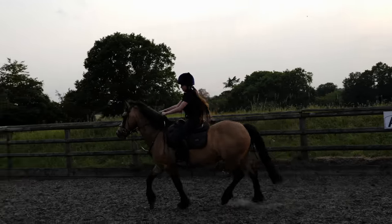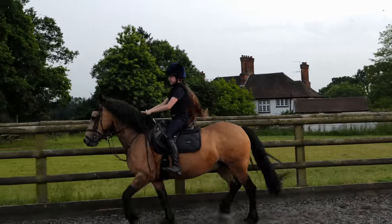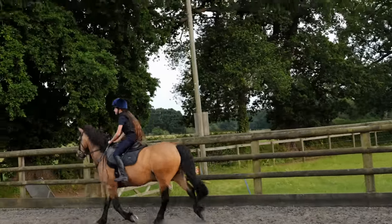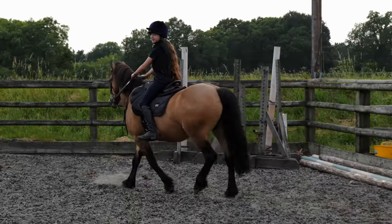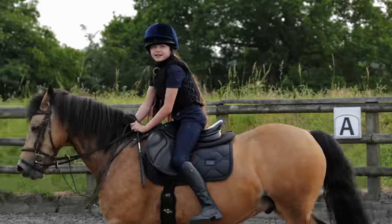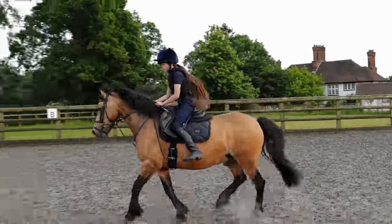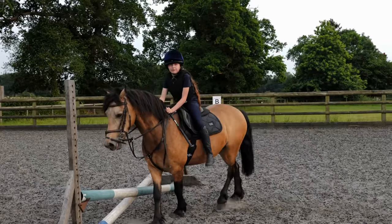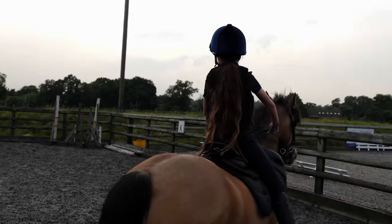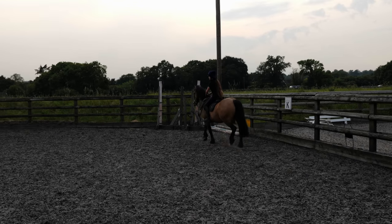Oh my gosh, my bum hurts. Especially the bite cutter on my bum. Good boy Louie. I'm not jumping yet. Some people do bareback and only neck rope jumping, like a metre ten. Don't look. Counter isn't that bad, but I don't want to try it. I mean, I already did.